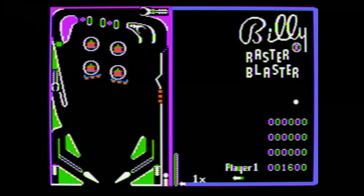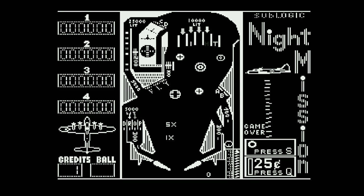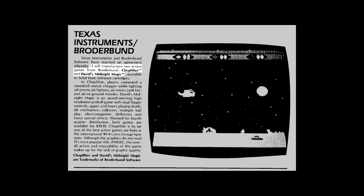Raster Blaster led a charge in 81, with some pretty respectable physics, given it was first out of the starting gate. Then Knight Mission Pinball, joining the market in 82. And David's Midnight Magic, arguably headlining the genre's coming of age. Which raises the question, which one of these fine cross-platform pinball games came to the TI-99? And the answer, of course, none of them. David's Midnight Magic was announced for TI-99. But when TI announced they were leaving the market, Broderbund dumped their plans for a release.